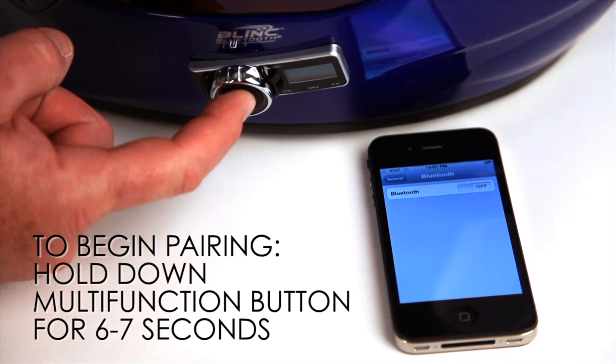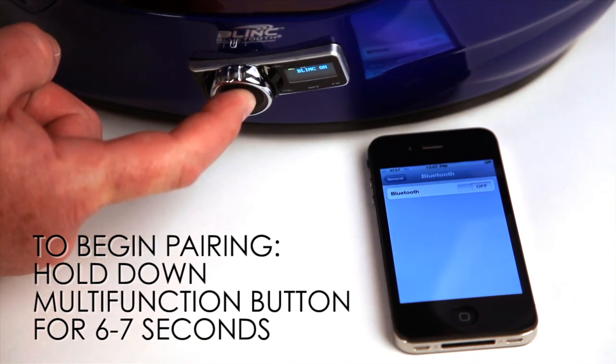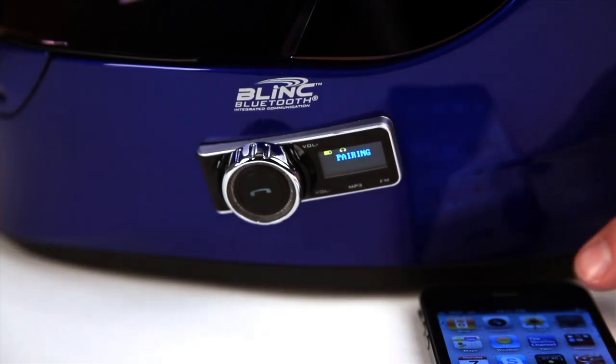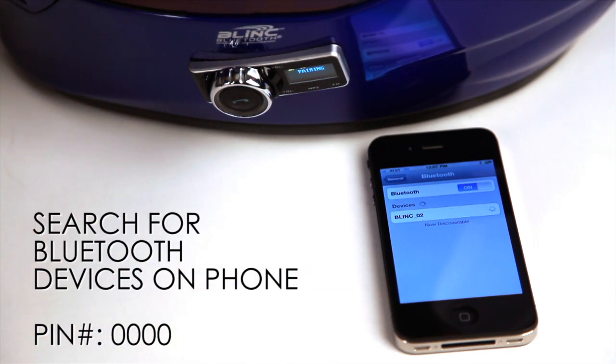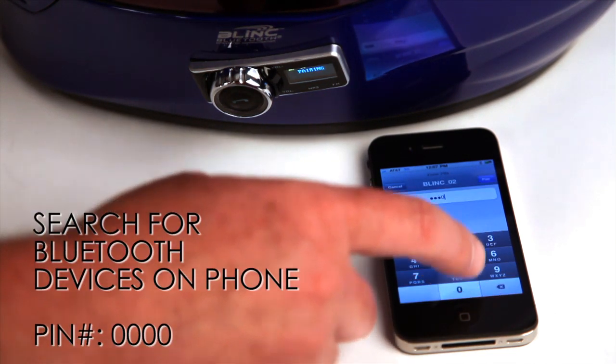Press and hold the multi-function button for about six to seven seconds until pairing appears on the screen. Once your helmet is in pairing mode, access your phone's Bluetooth settings and have your phone search for new devices. It will search for and discover your Bluetooth helmet and confirm with the passcode of four zeros.